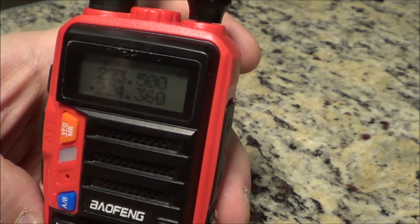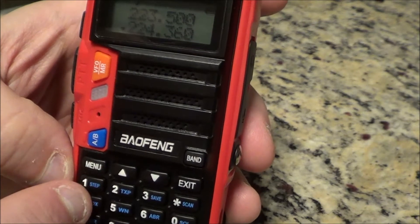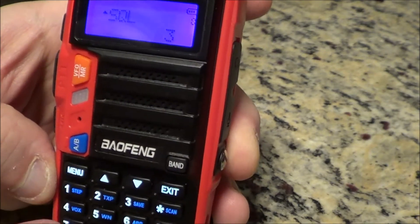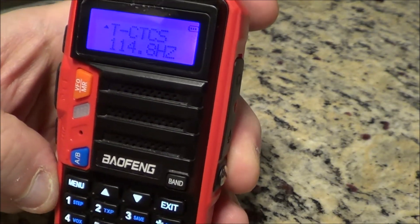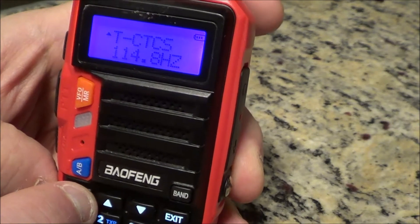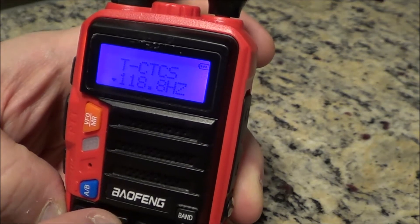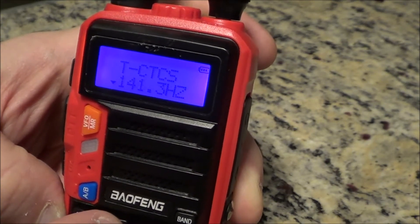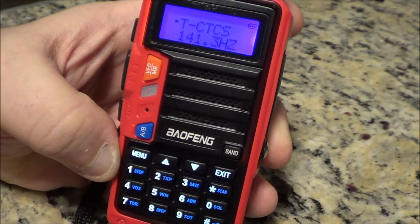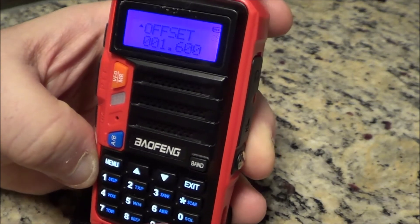I was told I use the up and down keys too much, but I'm just going to hit menu and punch in 13 to bring me to the PL tone. So hit menu, go to menu number 13, bring the arrow down, and scroll up to a PL of 141.